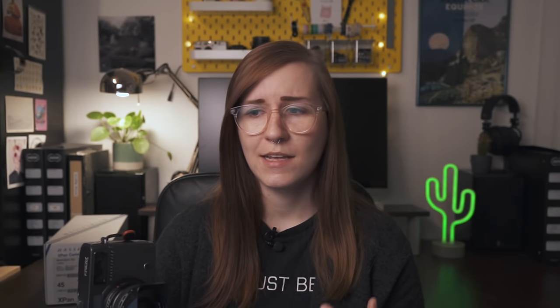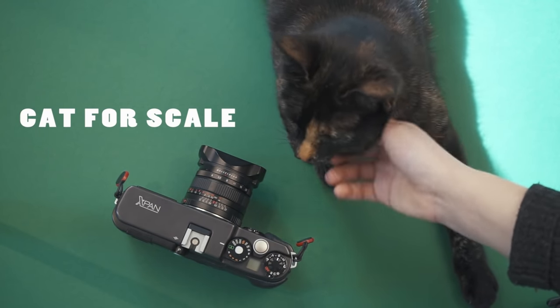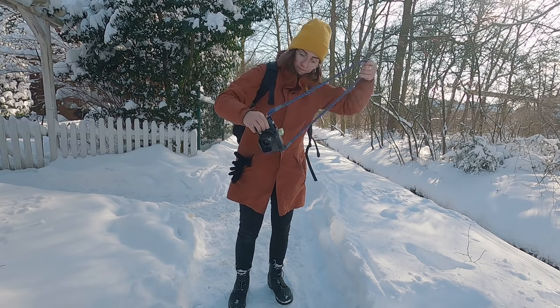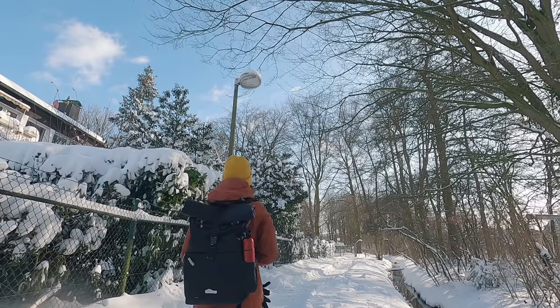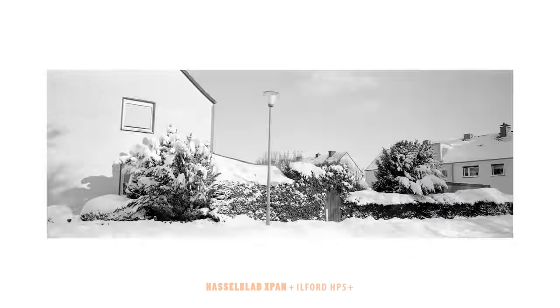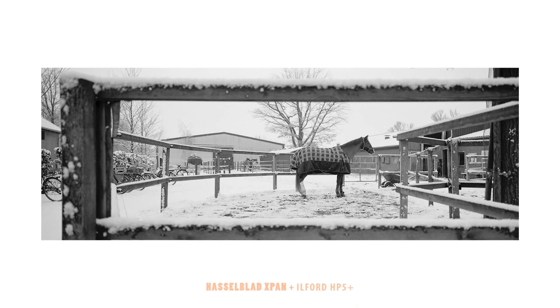When you think about how big the negative is and that the lens actually has to cover almost the size of a medium format film negative, the form factor of this camera is pretty small. Don't get me wrong, it's still a hefty and very heavy camera — I'm a small person with small hands and it might look huge in them — but for what it is, it is still a small camera. Another bonus point I did not account for beforehand is the aperture priority mode. I usually shoot in manual mode but I've tried aperture priority here and really enjoyed it because it's super precise, the metering is spot on, and it sometimes makes things just a bit less complicated.